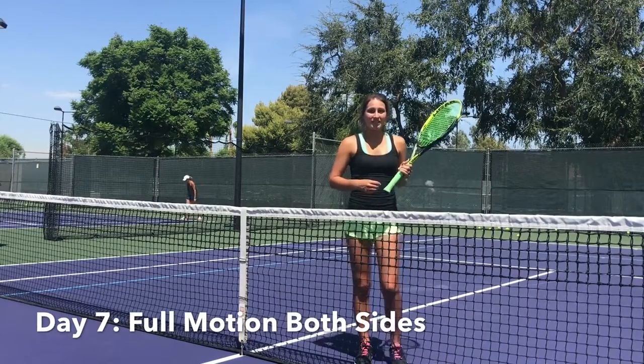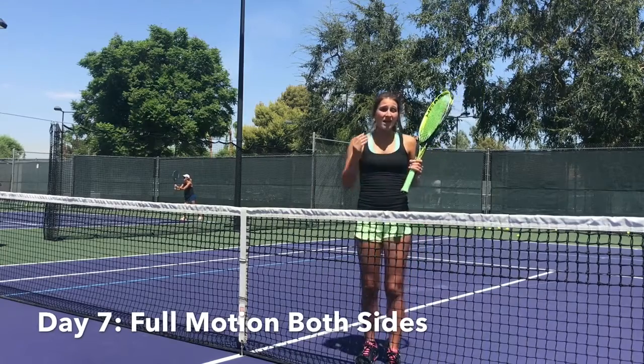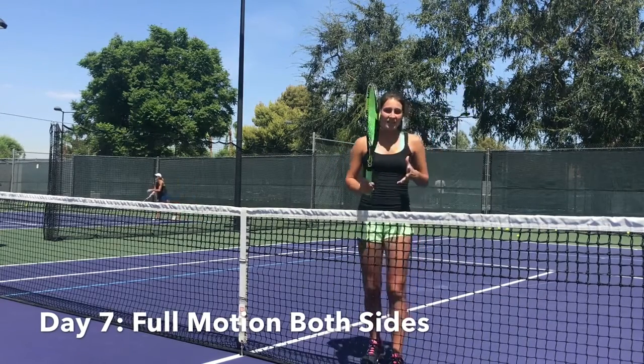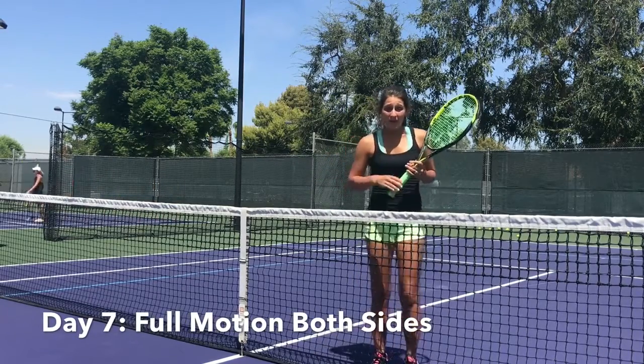In this last drill, you're just putting it all together and getting comfortable at the net. You're going to hit full swing, forehand volley, backhand. You can alternate just to get used to the feeling of alternating sides and being ready for either way.